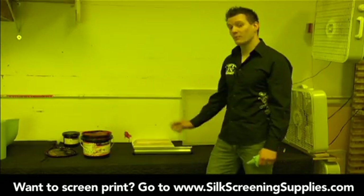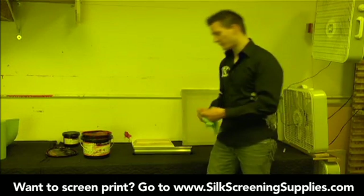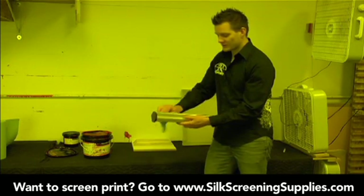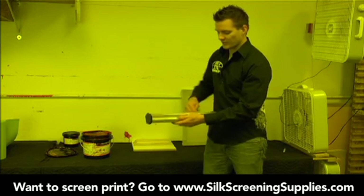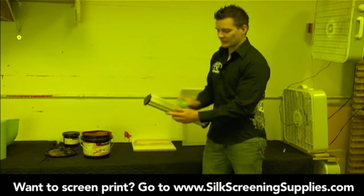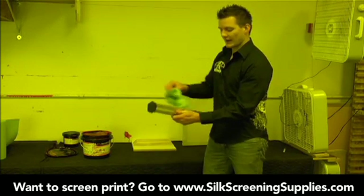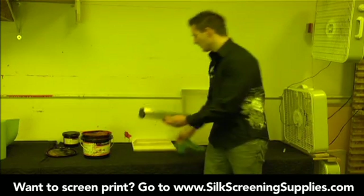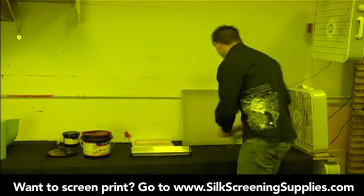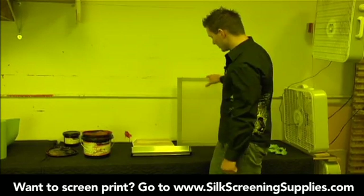The next thing we're going to do is the coating process of the screen. Before we coat the screen, if we've never used a scoop coater before, we want to make sure to wipe it off to get all the dust and grease off. It wouldn't be a bad idea to use some degreaser in your washout sink, wash it out, and dry it out. But wiping it out like this makes sure it's clean for use. Once it's wiped out, we'll place our frame in a coating position.